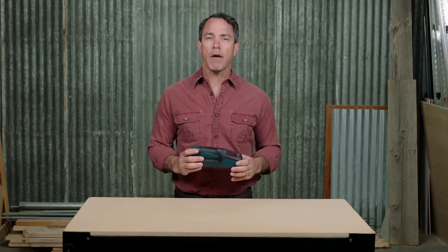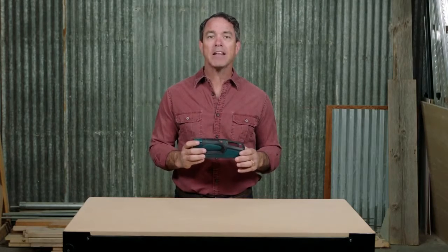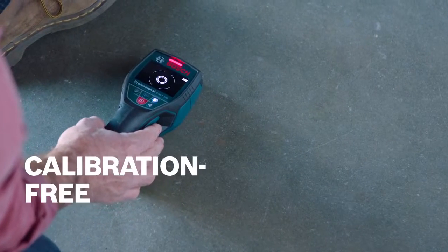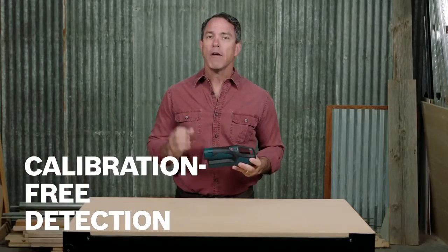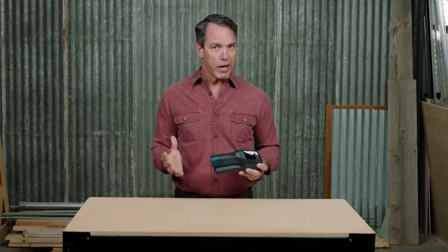The Detect 120 offers a high degree of convenience and consistency with calibration-free detection that is ready to use as soon as it is switched on, for instant scanning and no calibration errors.